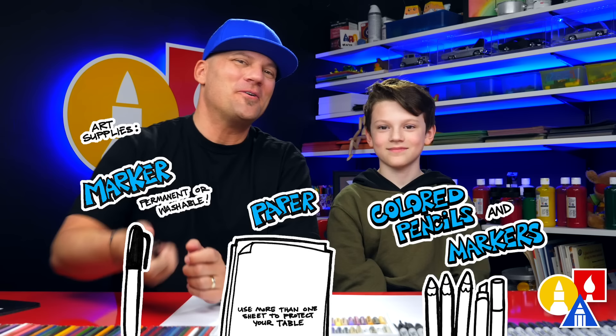Hey our friends, today we're going to draw a polar bear, but skiing. We're going to draw him or her snow skiing. We hope you're going to follow along with us. You need your drawing supplies. You ready to start?